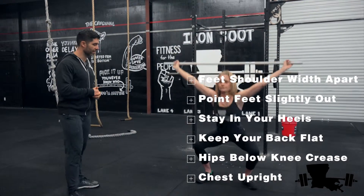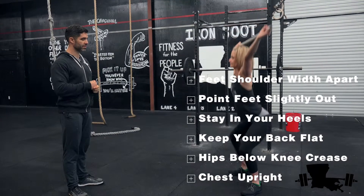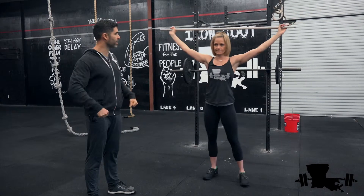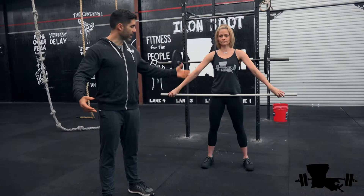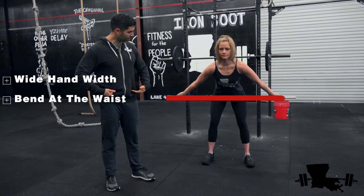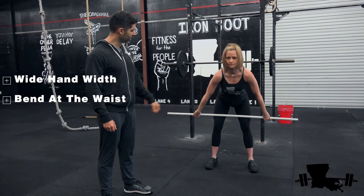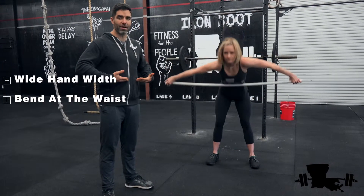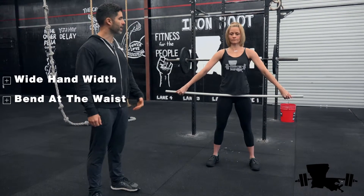Shelly, go ahead and show us what it looks like. Then face me so they can see it from the side. Now go ahead and bring your bar down. To find your bar position, you want to get a wide grip and bend at the waist — that bar should be right in the crease of your hips. If your hands are too close it'll be down on your legs, and if they're too wide it'll be too high. You want it right in your crease.